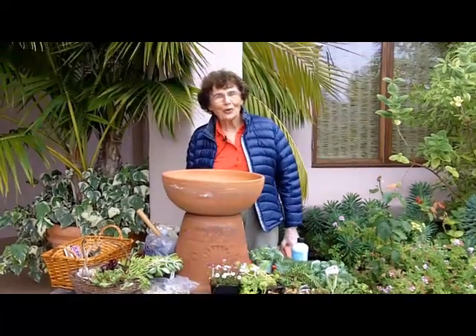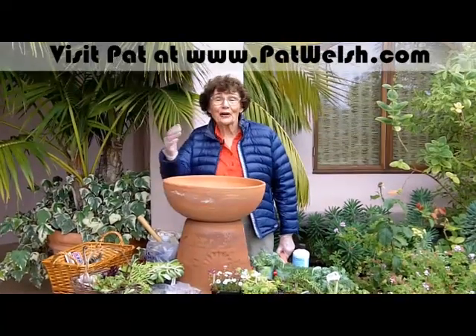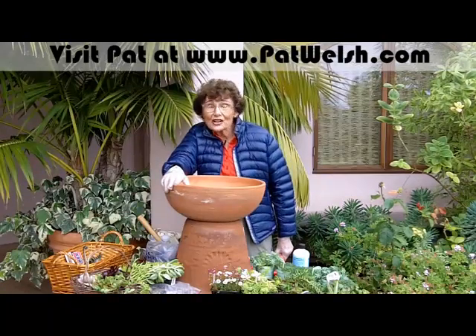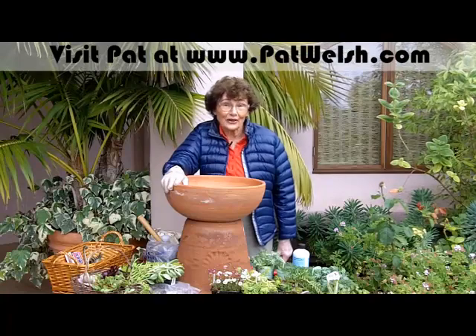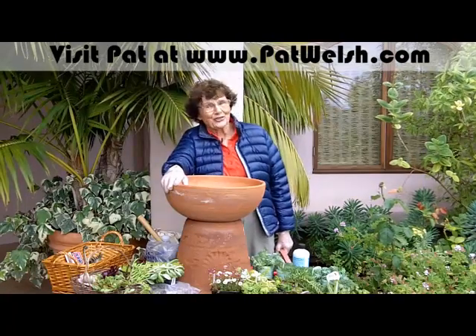Hi, I'm Pat Welsh, and today I'm here to talk about making an imagination garden or a fantasy garden for your children, your grandchildren, or your great-grandchildren.